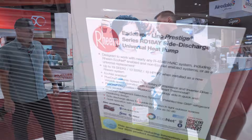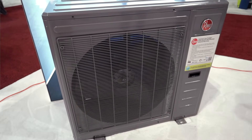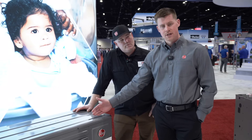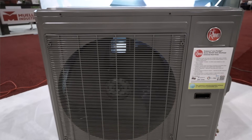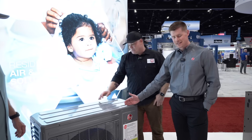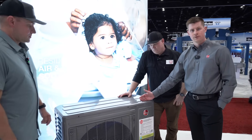So this is the model RD18AY, a universal heat pump. It's part of our Prestige line. The reason we call it the universal heat pump is because it's intended to be installed in versatile locations. Usually when you see a horizontal discharge unit like this one, you think ductless and mini split, but actually this system is intended to be installed on either a ducted air handler or a ducted furnace with furnace coil.